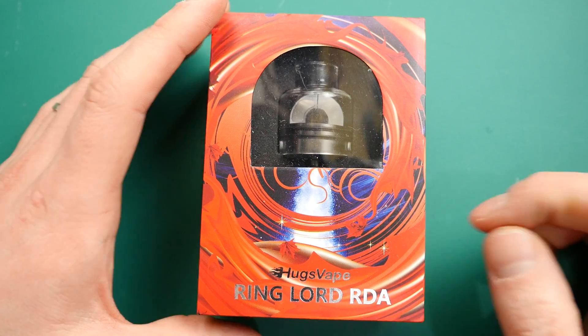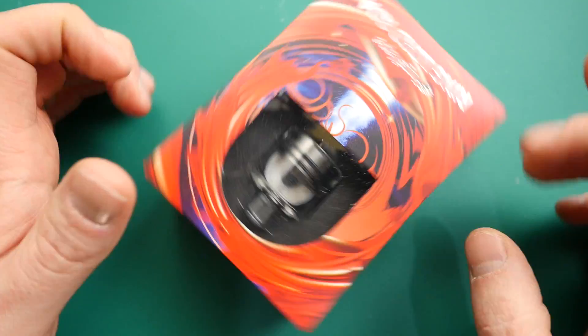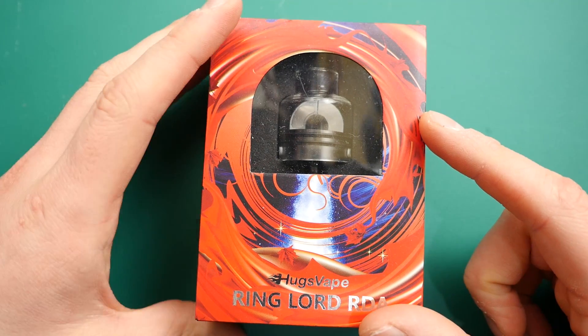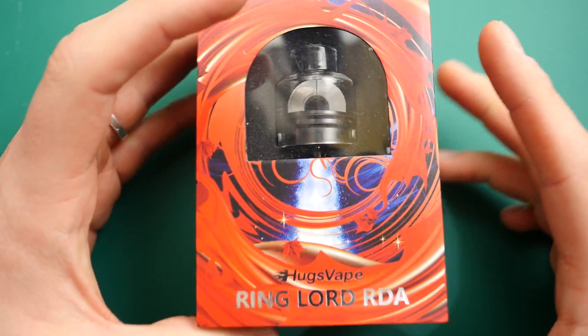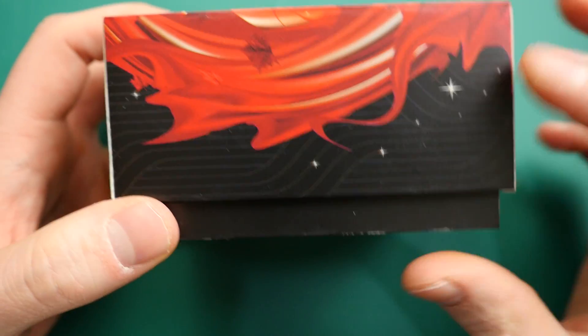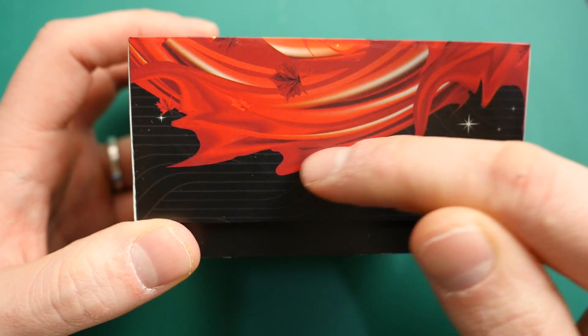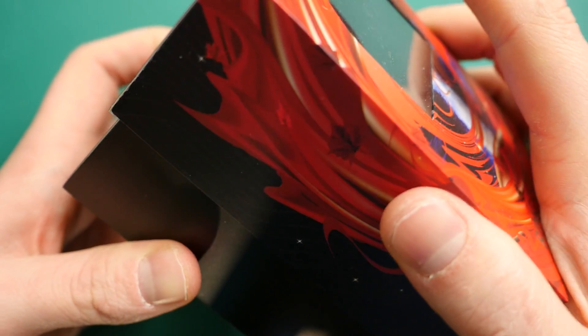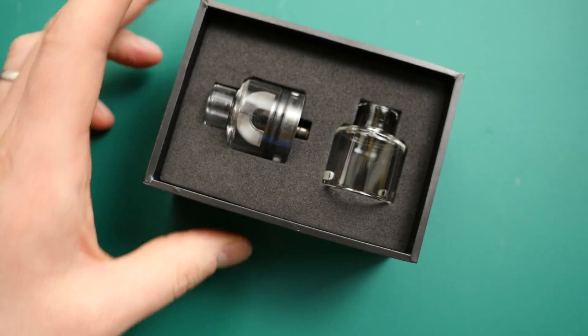So we've got the Hugsvape Ringlord RDA. This is the packaging — pretty good, pretty fancy, pretty cool. Good job Hugsvape on the packaging. What I would advise, Hugsvape if you're watching: make a little cutout here on your packaging, it makes it a lot easier to get the boxes on and off. A lot of companies have done that now and I do highly recommend doing that.